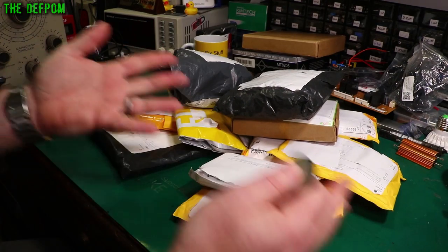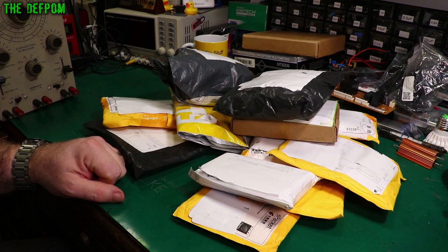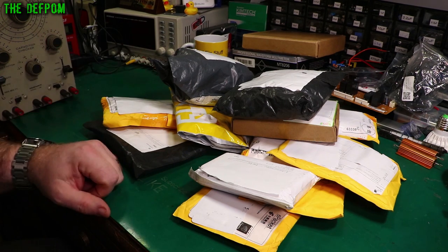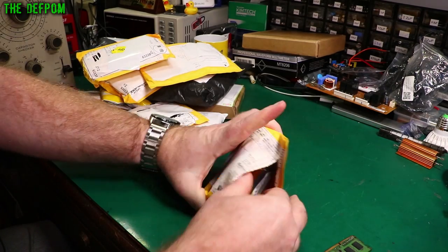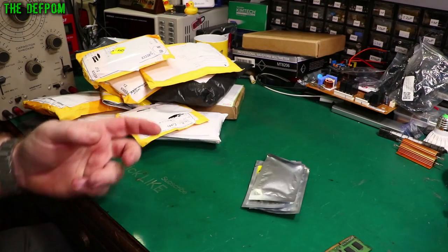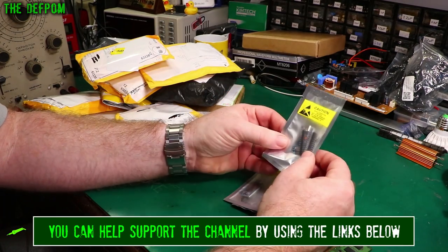Mailbag time. Let's see what we've got in here. I've got a whole bunch of packages. I'm doing a few more than usual because I've got a lot of stuff here. I had to do basically three mailbags in one day because I had like 30 packages — ridiculous. Let's see if we have links down below to these items. Thanks to my Patreon supporters and YouTube members who help support the channel and help me buy things for the mailbag and things to fix.